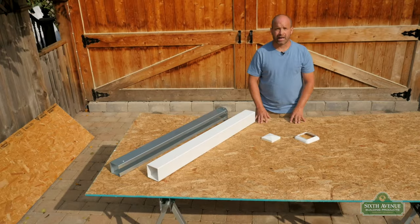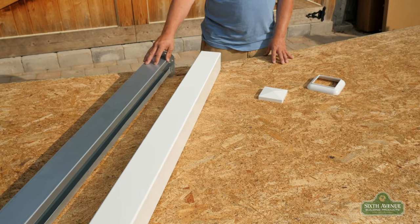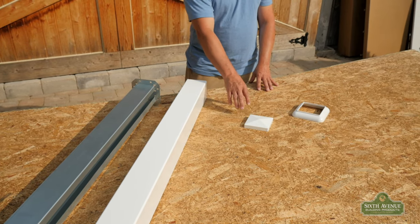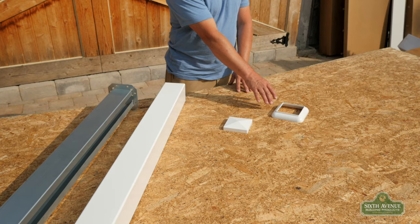Let's go see what's in the box. Out of the box, your PVC post kit will include one metal mounting bracket, one post sleeve, one PVC cap, and one PVC base trim.